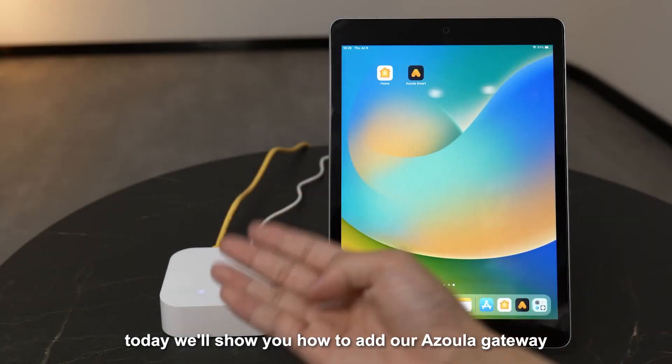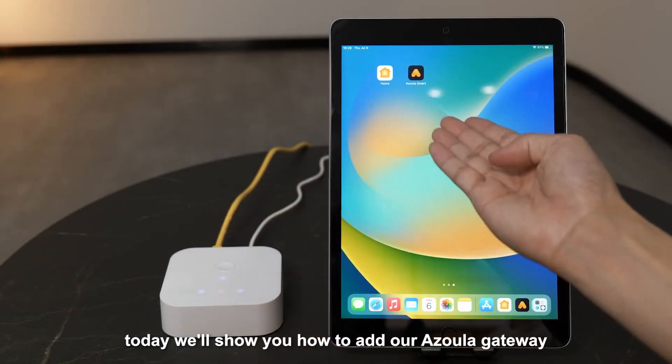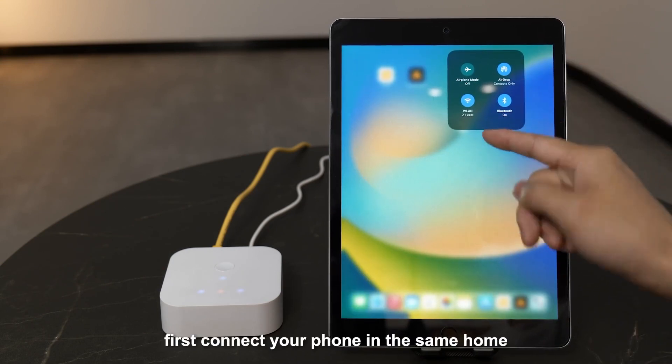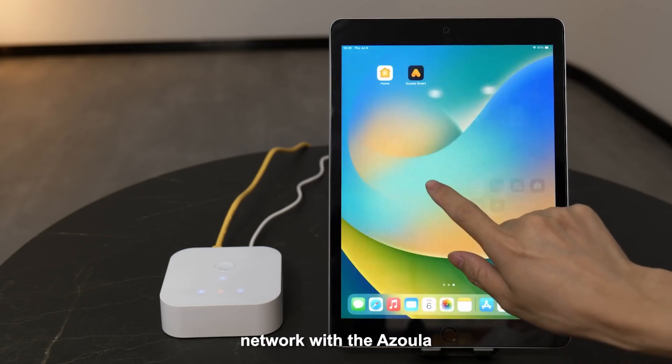Today we will show you how to add our Azola gateway into HomeKit network. First, connect your phone to the same home network with Azola.